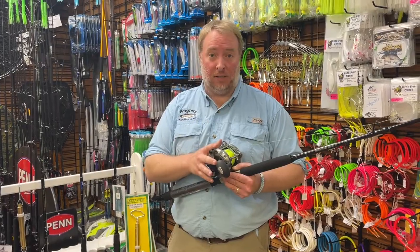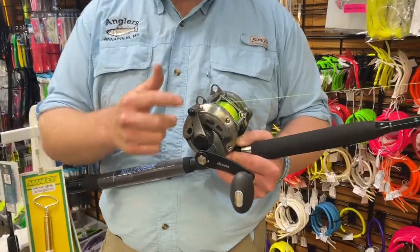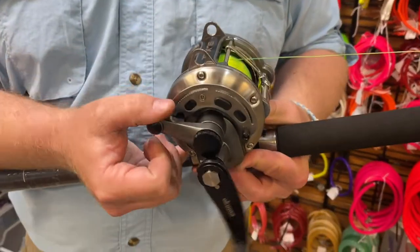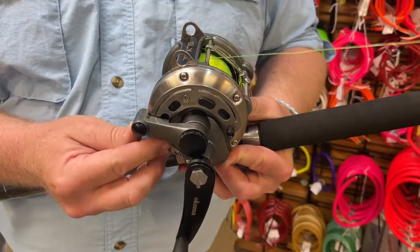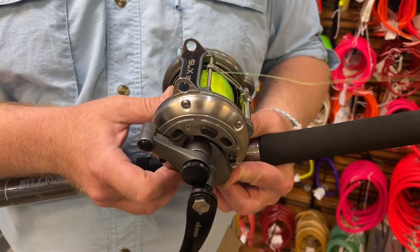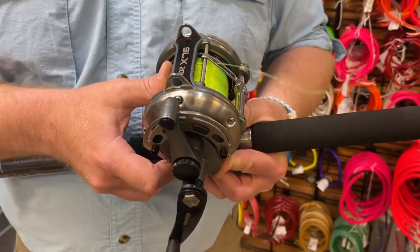Let's talk about the parts that you have to work with. We have the lever — this is the actual lever itself. This is all the way back; it's called free spool, meaning the spool has complete free movement. As soon as we move that up, the drag is engaged — there's just not a lot of drag. The farther you go, the more drag you get with the reel.